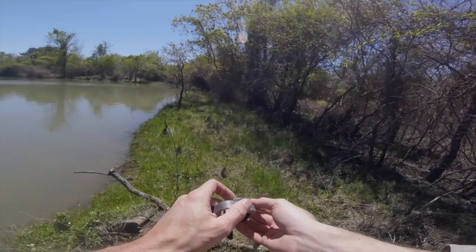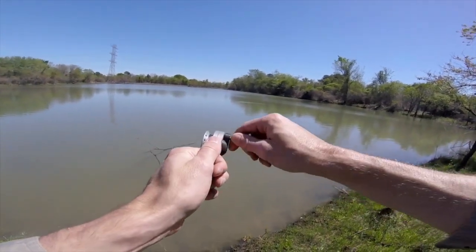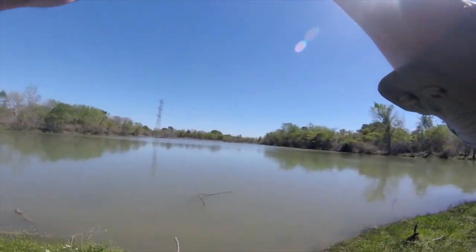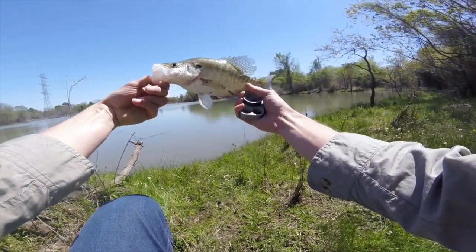Reel in the lure. Hi Kickstarter, my name is Miles and I created the Rodless Reel. It's a tiny all-in-one fishing device that can catch big fish and still fit in your pocket.